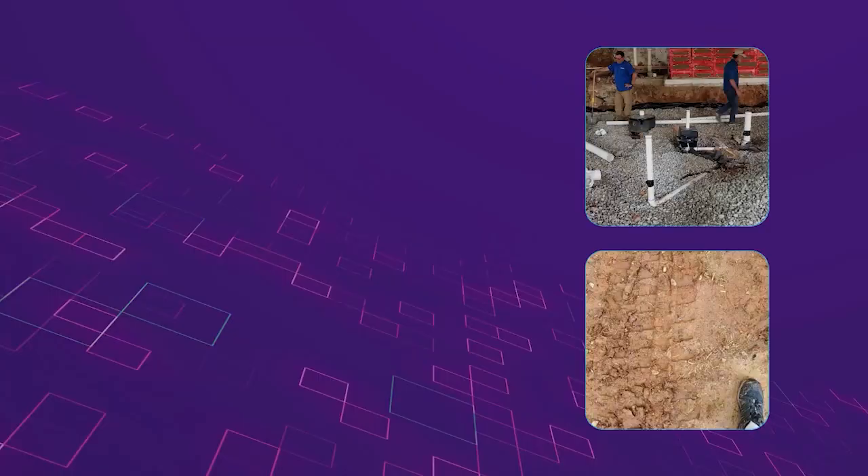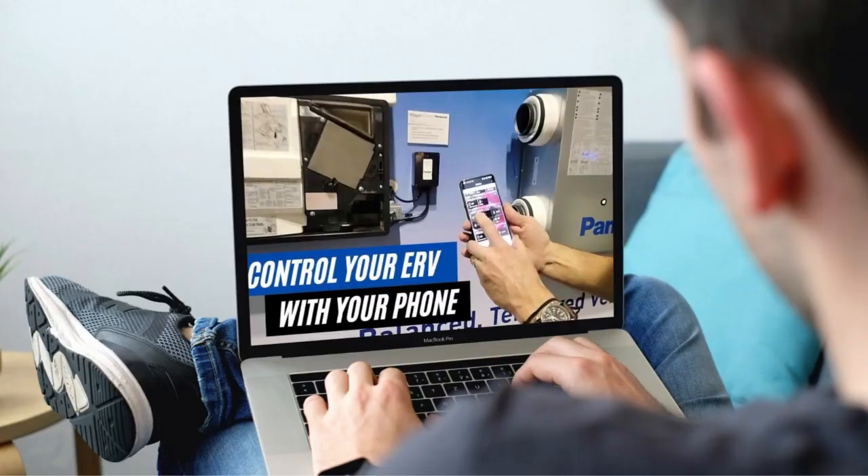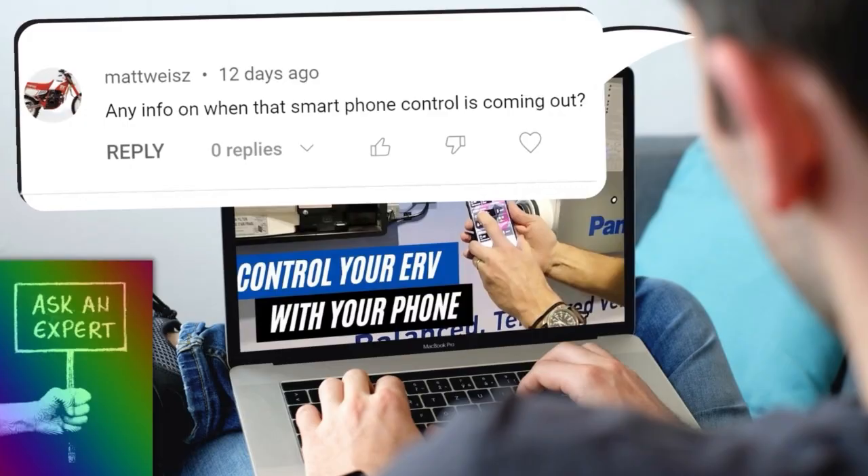Thanks for watching this video, and I want to thank all of the vendors that I've been interviewing at the International Builder Show, and also KBiz for providing this amazing information. If you guys like this video, give it a thumbs up and we're going to create more content just like this, so make sure you hit the subscribe button and notification bell. If you have specific questions on any of these products, leave a comment below and I'll take it back to the manufacturer and probably create a video response. Thanks again, see you guys next time.